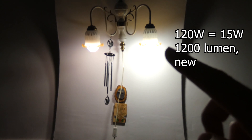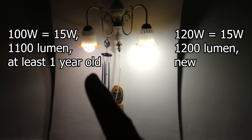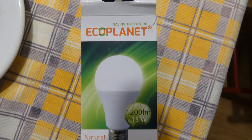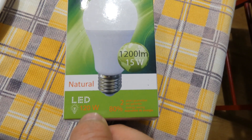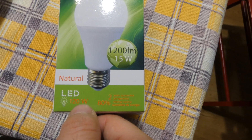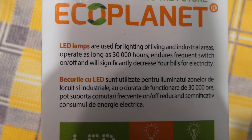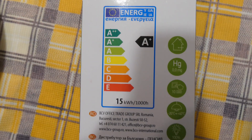That's the 120-watt equivalent LED light bulb — that's the smaller one. On the right side is the package. In terms of incandescent light bulbs, this is the equivalent of a 120-watt bulb with 80% energy saving.